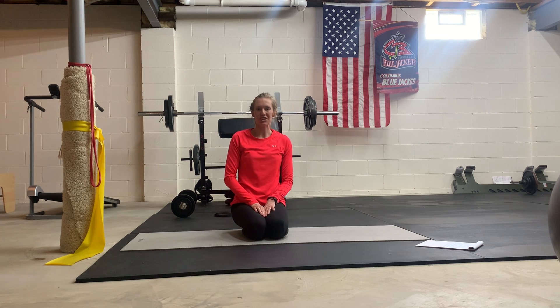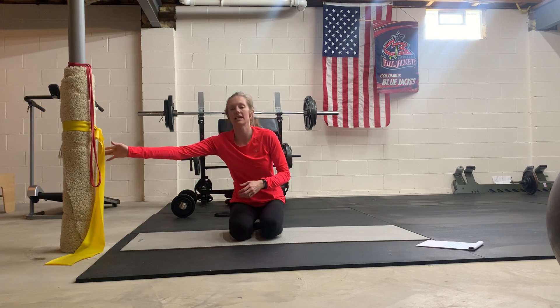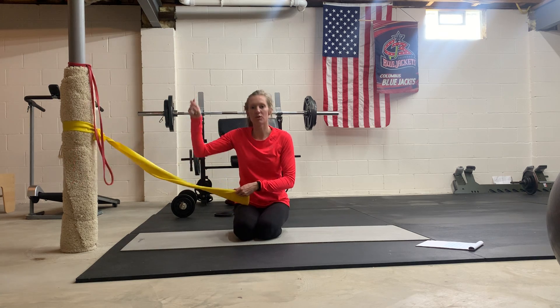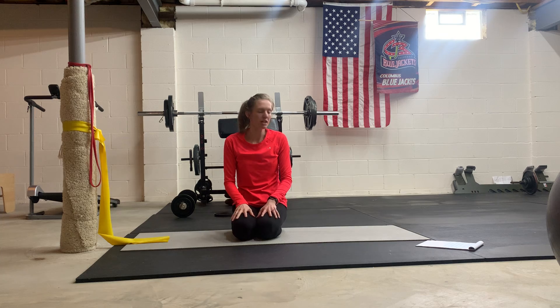This is your advanced core circuit A, the easiest of the three advanced core circuits. We have six exercises to go through. All you really need is a band — I have two different bands here, but you can just move it. One will need to be higher and then lower, so you can just have one band, and the rest are body weights.